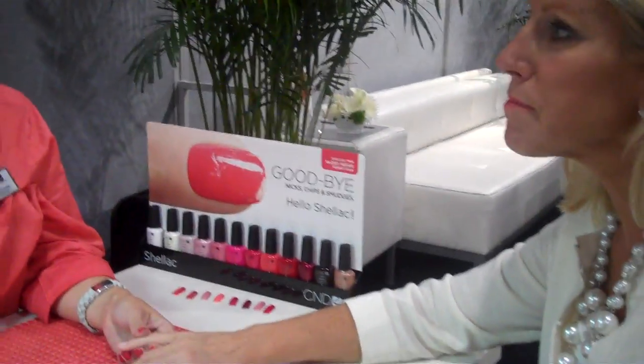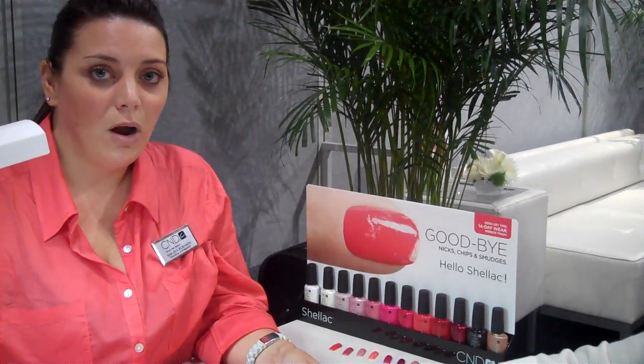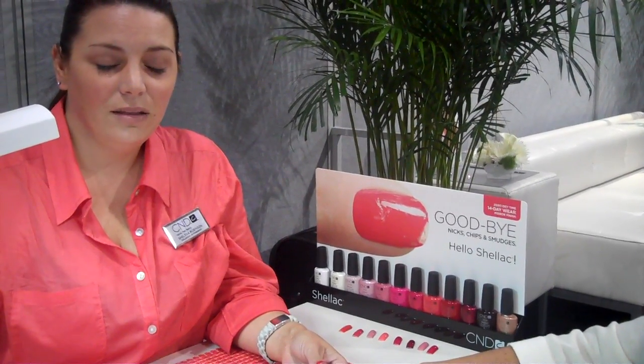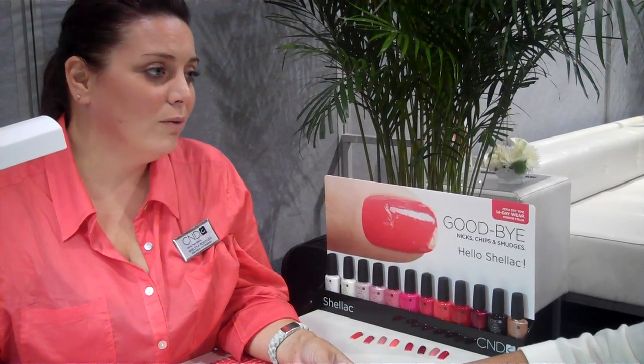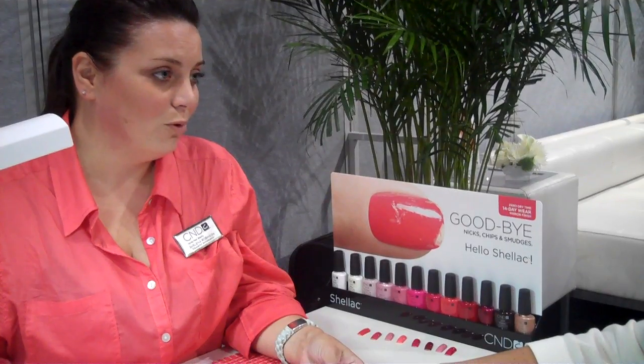I'd love to introduce you to the brilliant new line from CND called Shellac. It's designed to help make your natural nail manicures last over 14 days and longer — beautiful high-gloss shine, absolutely no damage to the nail. It's the industry's first true hybrid product. When you say hybrid, it means we've taken the best properties from our color line and the best properties of our gel line, so we have a product that goes on like nail polish, wears beautifully with a high shine without any damage for a full 14 days, and removes easily with an acetone wrap in 10 minutes.